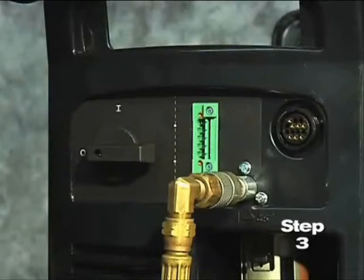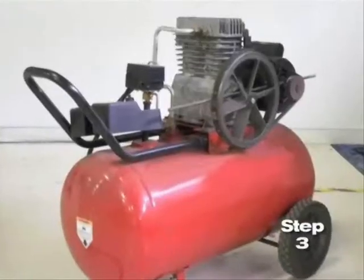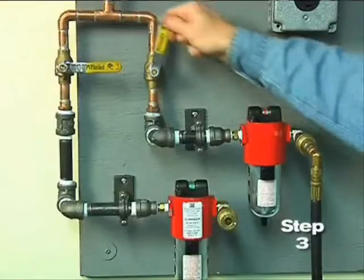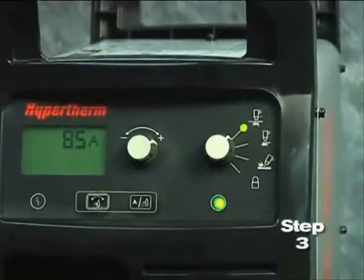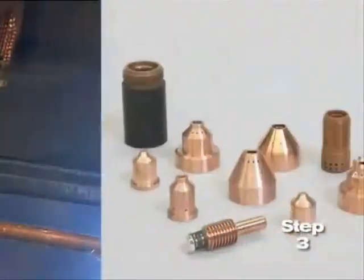If the fitting does not match the hose collar, then the appropriate fitting will need to be installed. The gas can be bottled nitrogen, bottled air, or compressed air. Air should be filtered to remove all dirt, water, and oil, because contaminants can damage the power supply, the torch, and consumable parts.